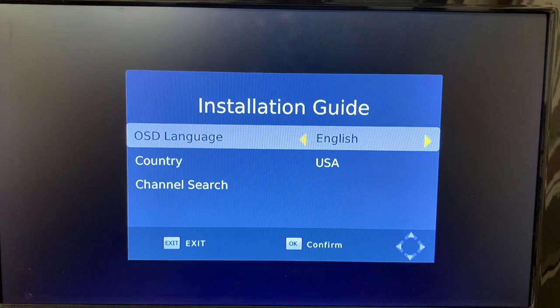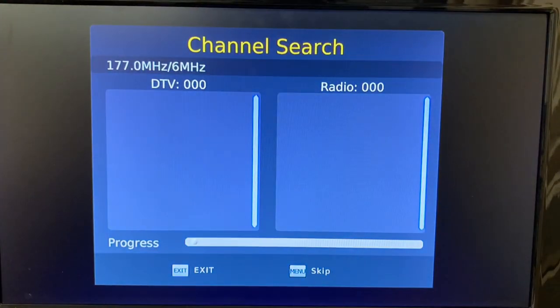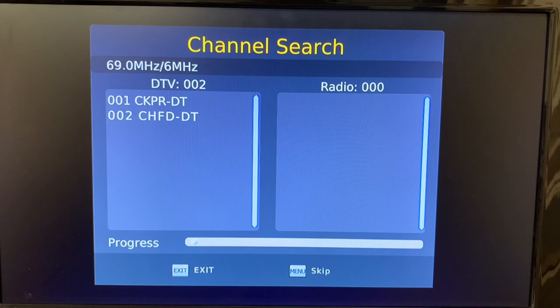Here we are at the menu. This is the screen you'll see when you first power up the unit, before you've made the installations. So we're going to use the English language — I live in Canada — and we'll do a channel search. I should warn you, I only get three channels over the air, unfortunately. That's why I have to use free satellite TV, and I've got lots of videos about that on my channel if you're interested.